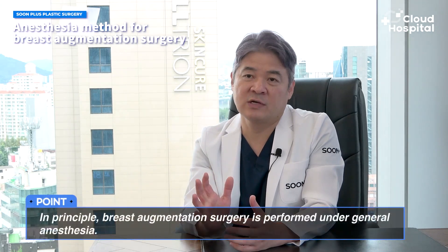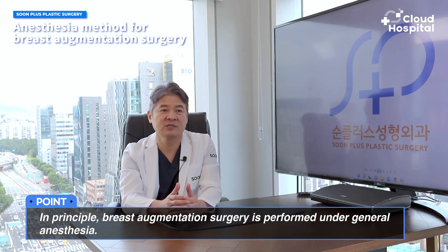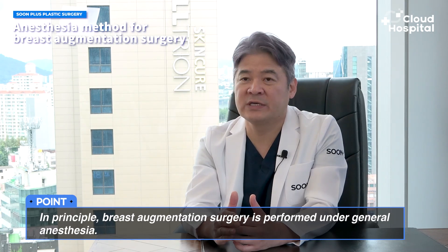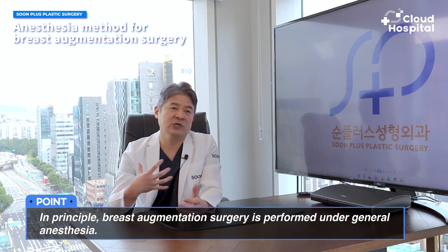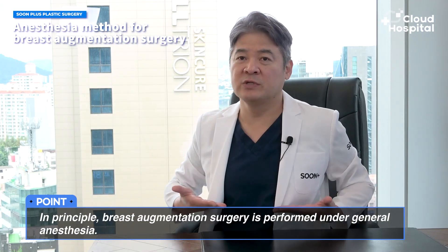In the case of breast augmentation, the area is quite big, so it's difficult to perform the procedure under local anesthesia or sedation. Therefore, general anesthesia is used as a rule. In some rare situations, spinal anesthesia is done, but as the area is at the same level as our breathing muscles, it could affect them, so I do not recommend it. In our hospital, general anesthesia is the default choice.